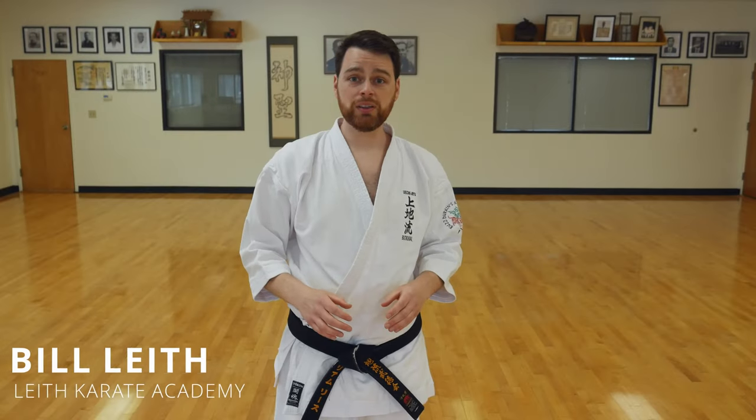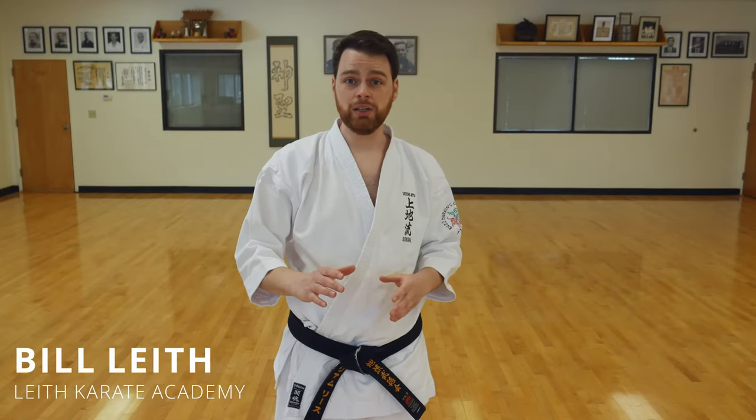Hi everyone, my name is Billy and today I'm going to be your karate teacher. I have a really fun lesson planned for us today. We're going to work on some cool punches and kicks, and if you stick around to the end of the lesson, I have a fun game for you.